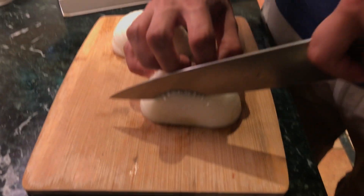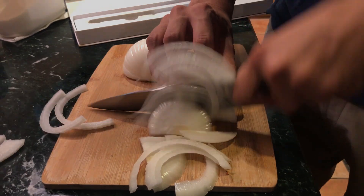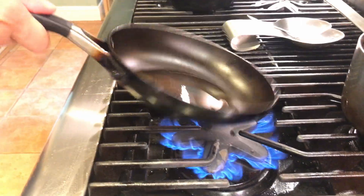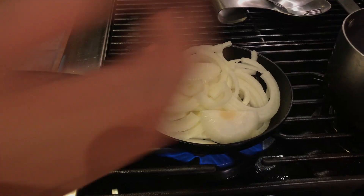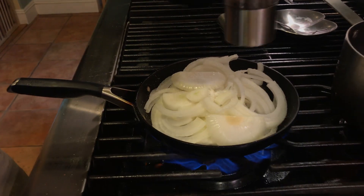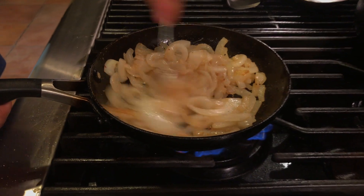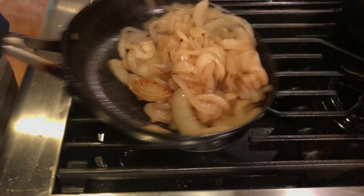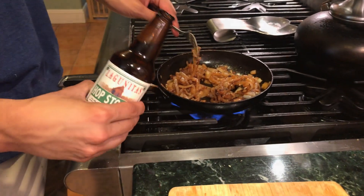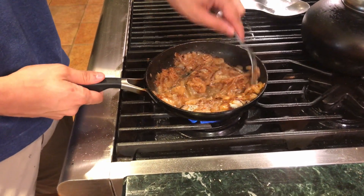Now we're just going to take a large sweet onion and slice it fairly fine — we're going to be caramelizing it. Get a pan very nice and hot and add a little bit of olive oil, then add in our onions. Season with a good amount of salt to bring out that oniony flavor, along with some black pepper and granulated garlic — it brings out a lot of flavor. Once the onions are fairly caramelized after about 15 minutes, deglaze with any beer of your choice for a lot of great flavor.